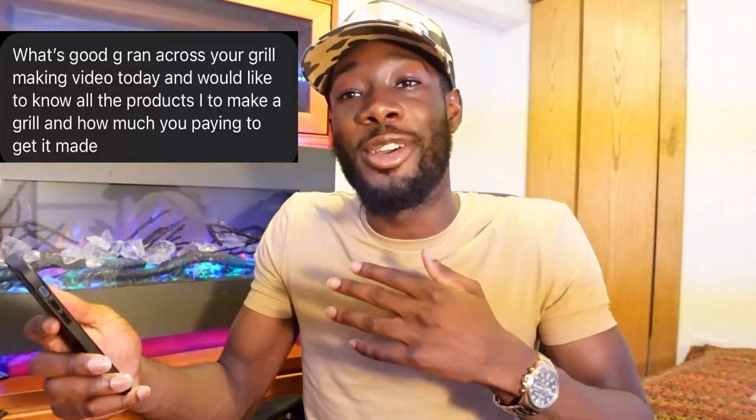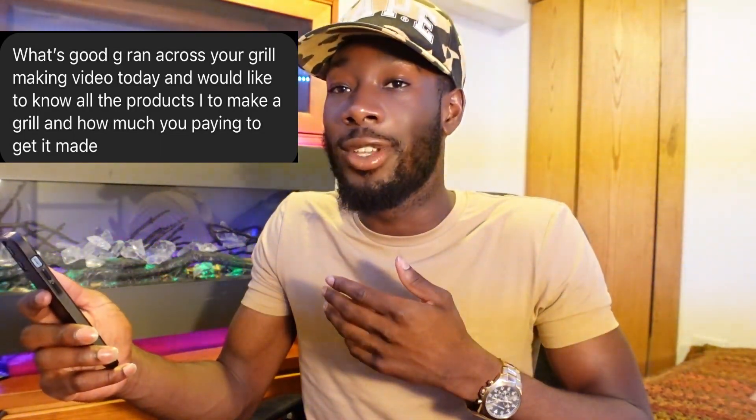My boy asked: 'Ran across your grill making video — what products do I use to make a grill?' In this case, you can revert back to my first grill video. I'll show you every list of material that I use. And on my OnlyFans I'll give you a link to all of them. But yes, check out my first video — I'll let you know every material you need to start making grills.